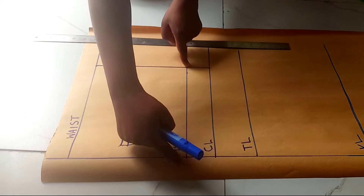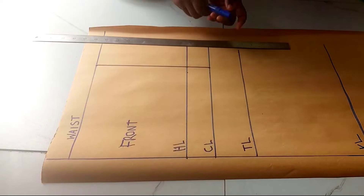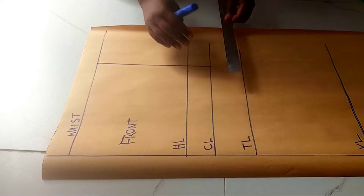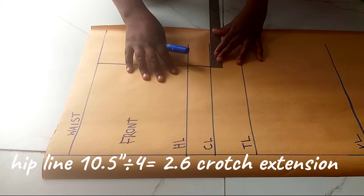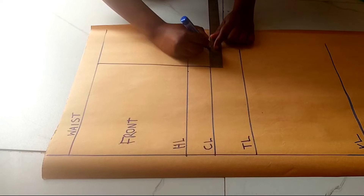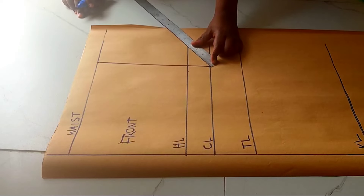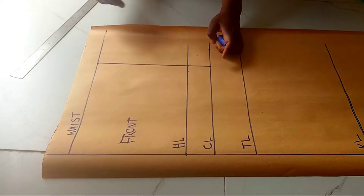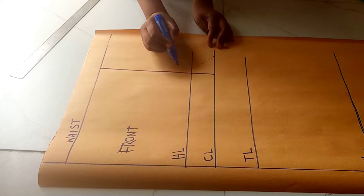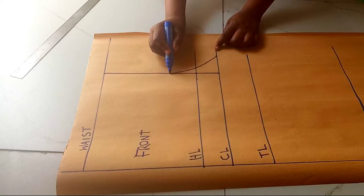I'll come down to my crotch line, get the hip line divided by four, then come up with the crotch extension. So 10.5 divided by four is 2.6, which I'm going to mark here — 2.6 — which will be the extension of the crotch. Then I'll come out by two inches so that my curve does not go too deep, and I'll just curve this line like this.